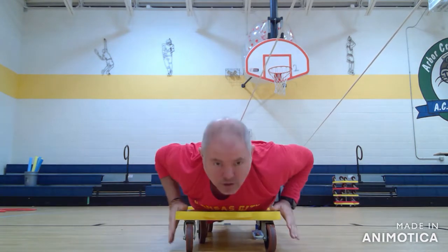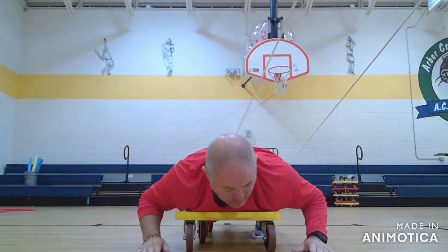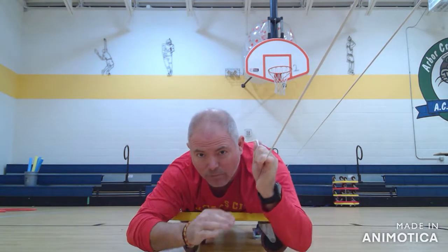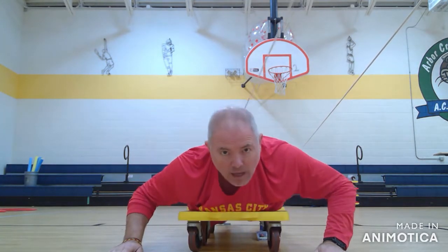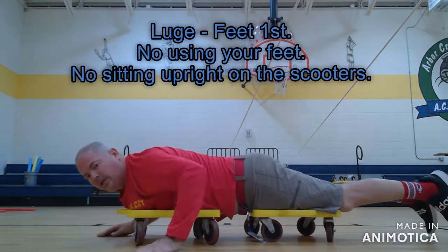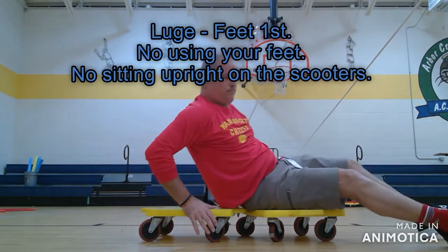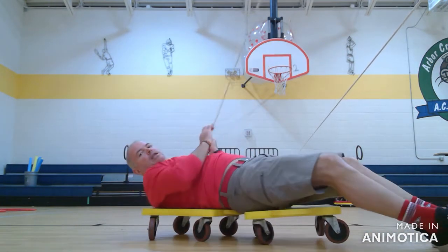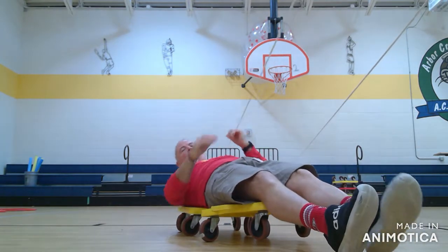If they're doing the luge they can use either one scooter or two. I like two because I don't let them put their feet on the ground or push with their hands, so they have to pull themselves with the rope. If they're doing the luge, they lay on it and pull themselves along the rope.